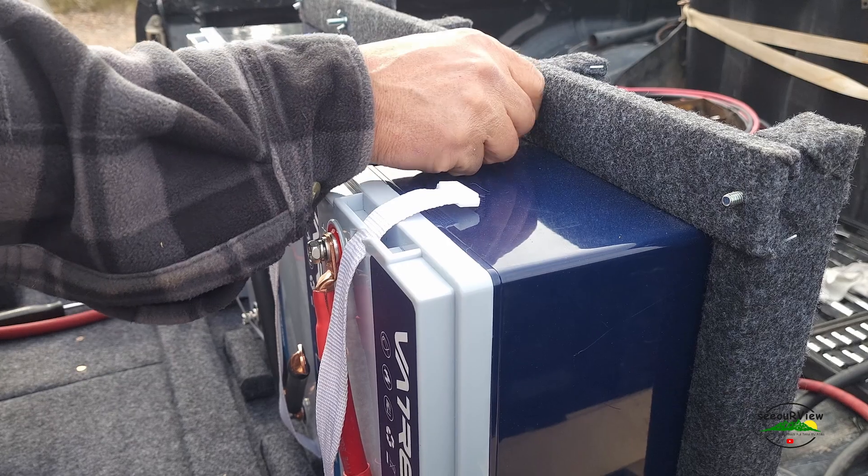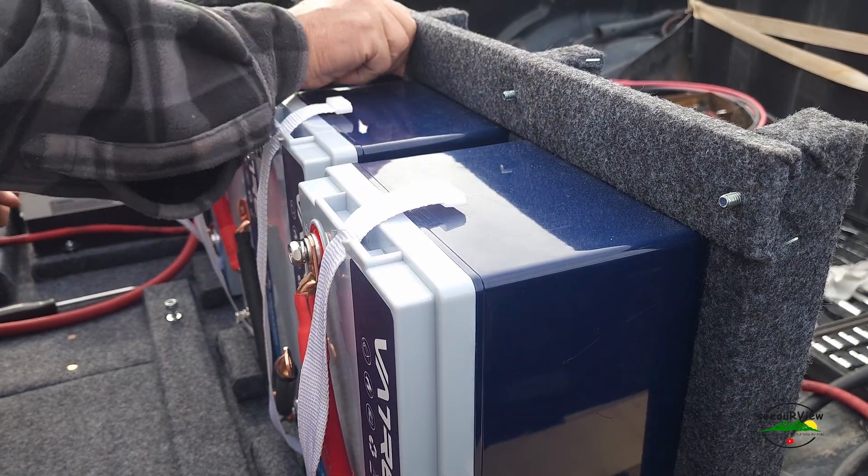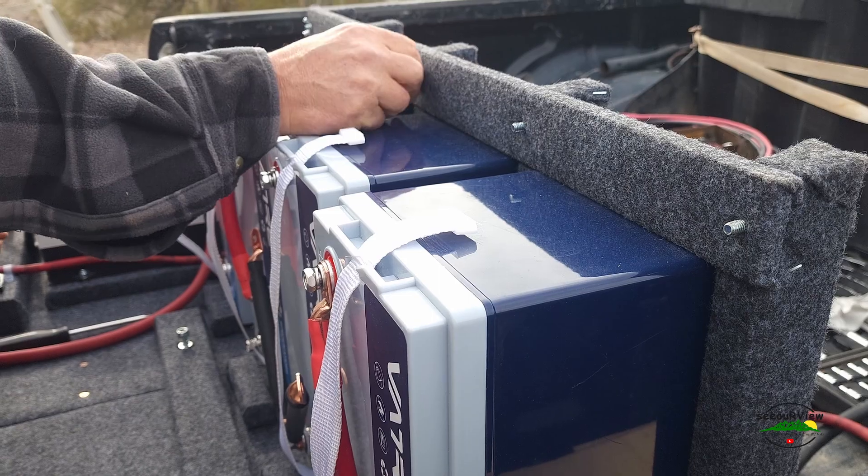I used wing nuts here so in case I do need to get a battery out in the future, it'll be easier.